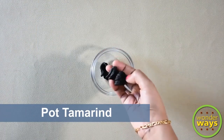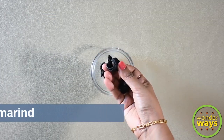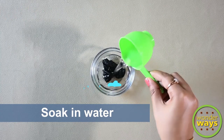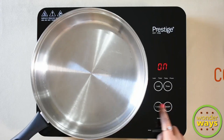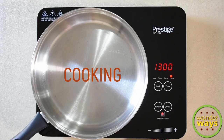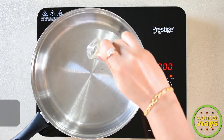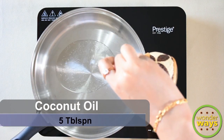The pork tamarind or fish tamarind is the next ingredient, which is a must in this recipe. As it is dry, we soak it in water. Traditionally, fish recipes are cooked in earthen wares, which gives a fantastic flavor to the dish. For this video I have used a stainless steel pan, but if you have an earthen pot, do try it in that.